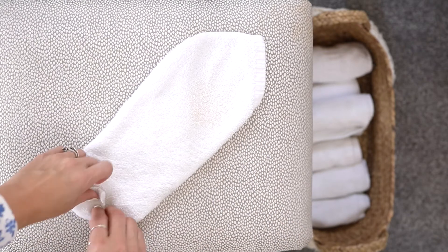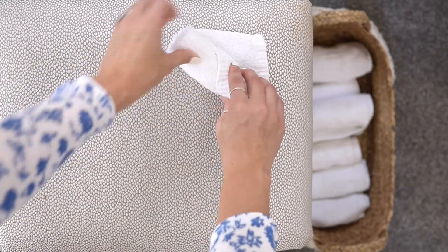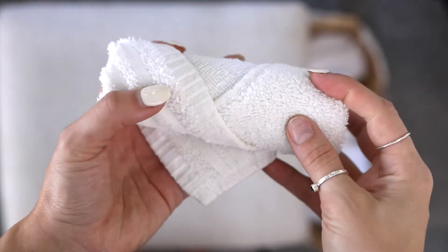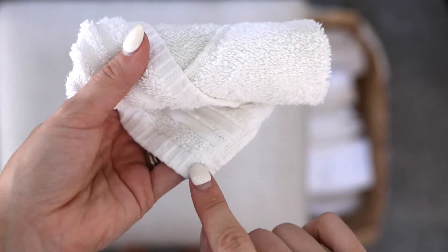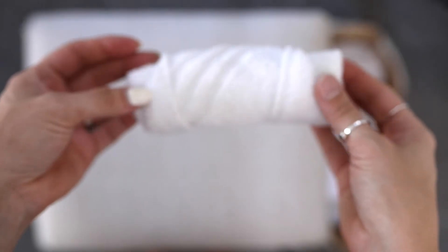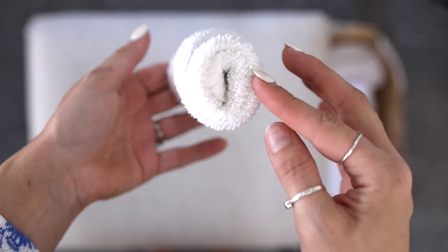You want to make sure you roll it pretty tight. When you get to the end you'll see there's a little V. You want to just take this corner and tuck it in. And that is how you get a spa rolled washcloth.